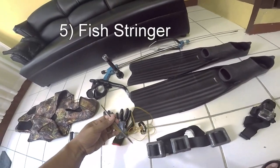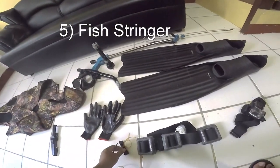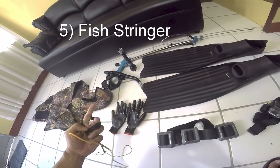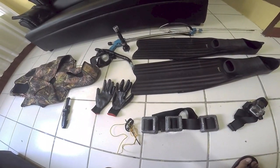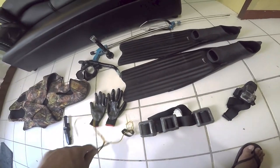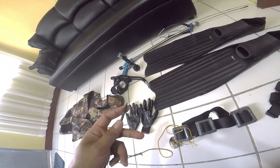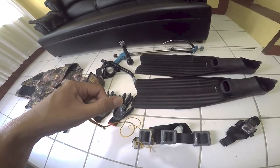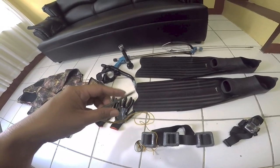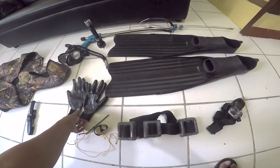The other thing is your stringer. This is my homemade stringer — just a piece of metal with a hole in it, tied with rubber so I can put it on my wrist. The sharp edge can also be used to pierce your fish in order to kill it quickly.